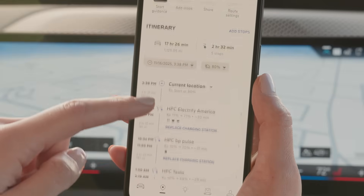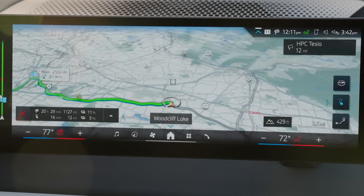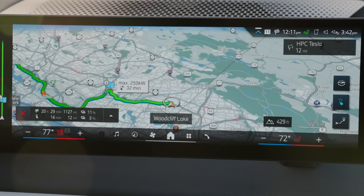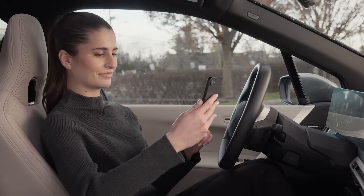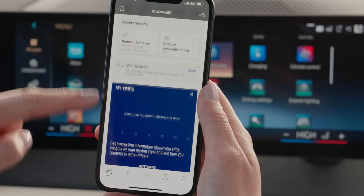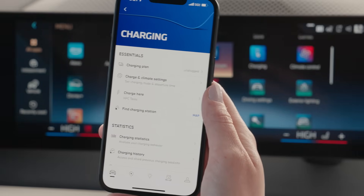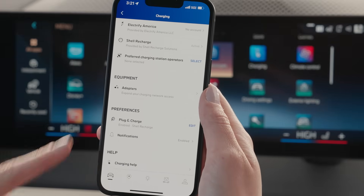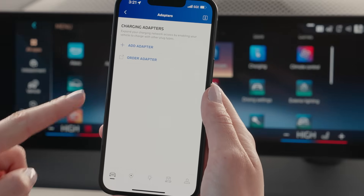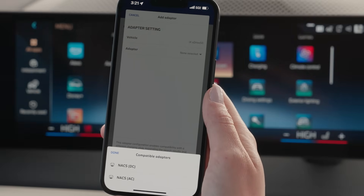First, in order to see NACS stations in your app and vehicle eRoute planning, you'll need to save your adapter in your My BMW app charging settings. Open the My BMW app, scroll to Charging, select More, then under Equipment, select Adapters. Add and save the chosen adapter — in this case, NACS DC.